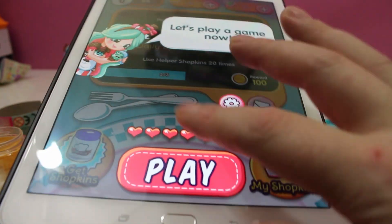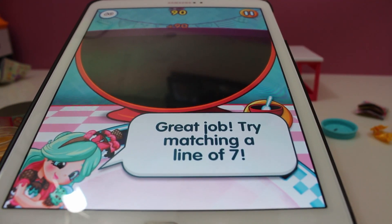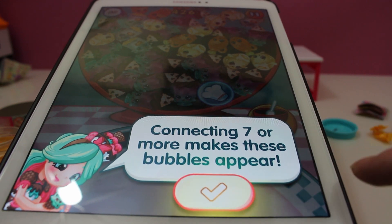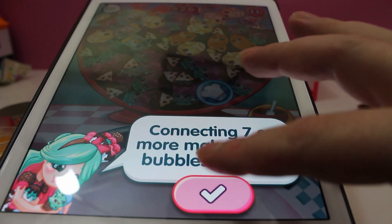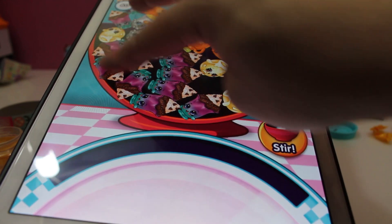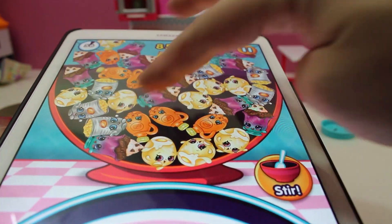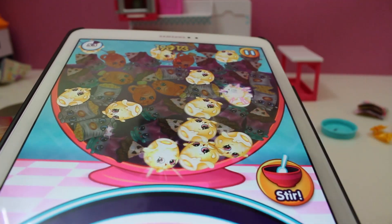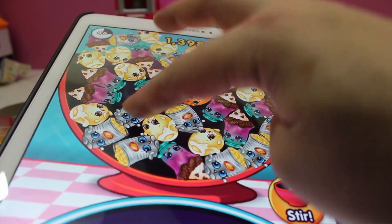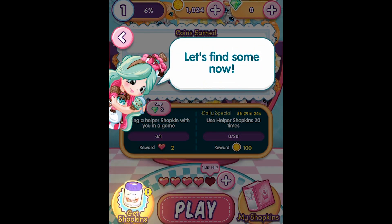Welcome to Chef Club, where everybody loves to cook. Let's play a game. Now you literally have to draw a line along matching Shopkins to clear them. Connect seven or more to make these bubbles appear. Great job — now see how many Shopkins you can clear. I think cooking is more fun with a friend. Let's find some now.